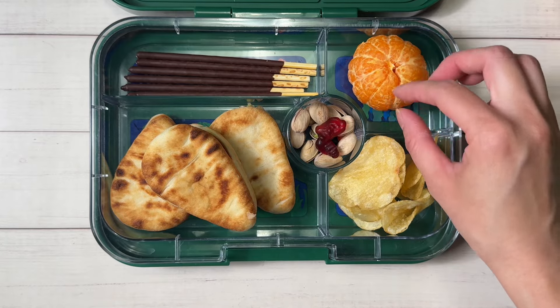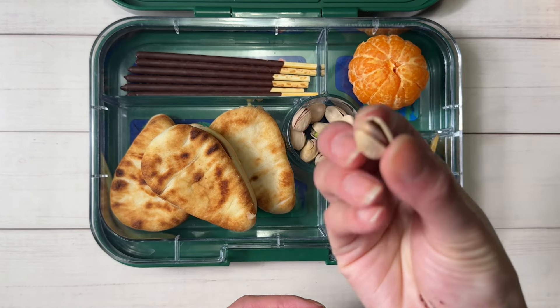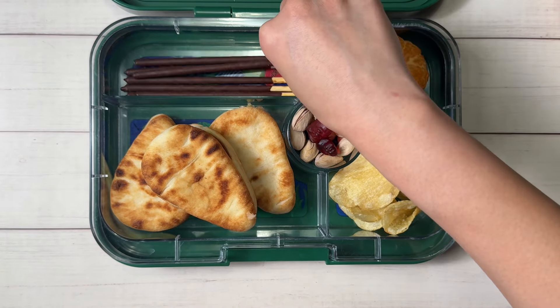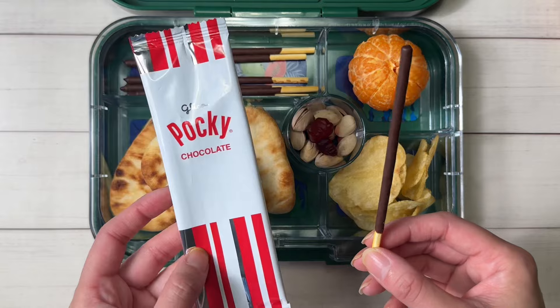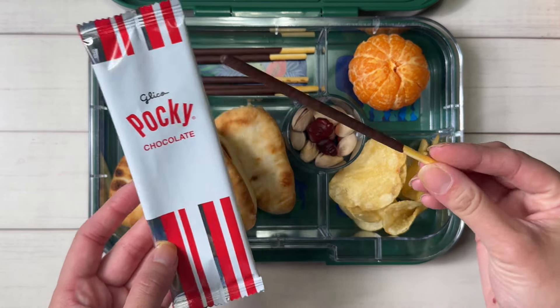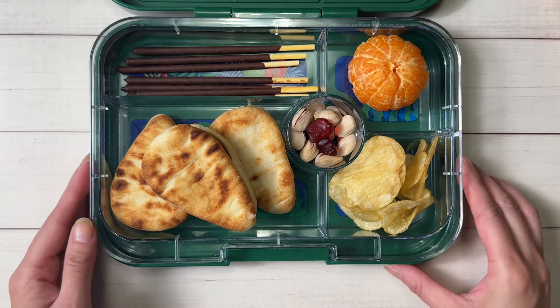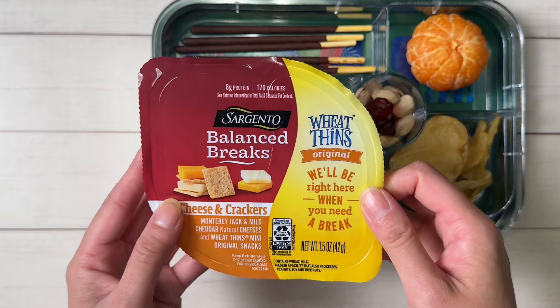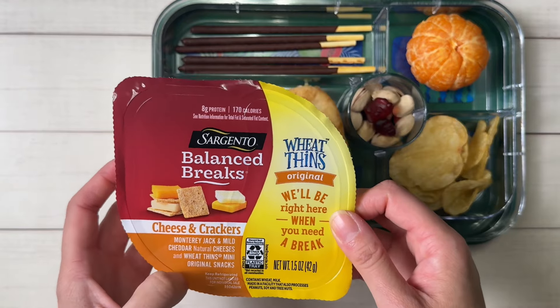To go with that I have some potato chips, a clementine, and I threw in some pistachios because he loves pistachios, still in the shell. I threw his multivitamins on top. And these are Pocky sticks — this is the chocolate flavor — so good. I just left them open this time. That's what he's bringing for lunch.